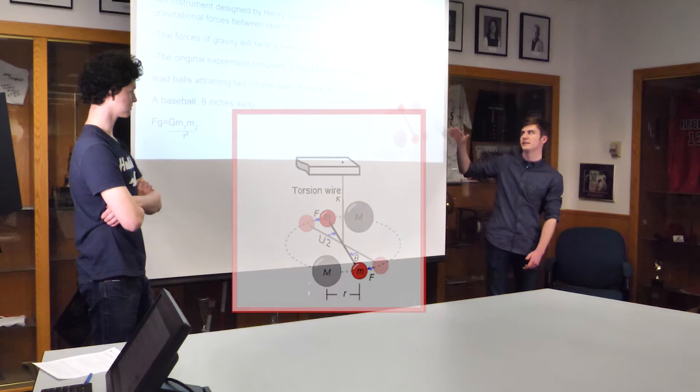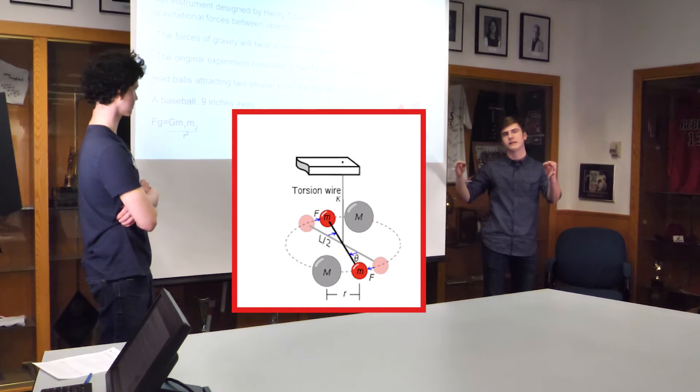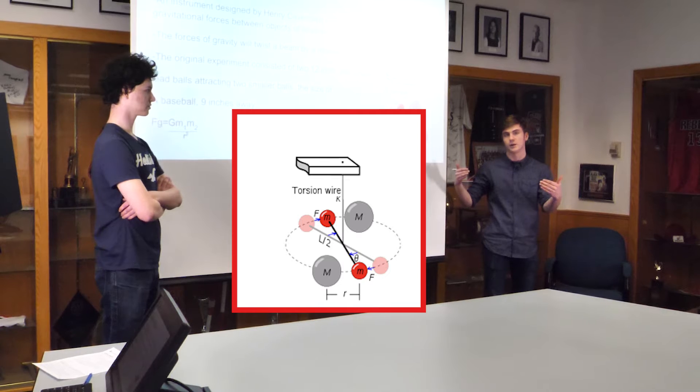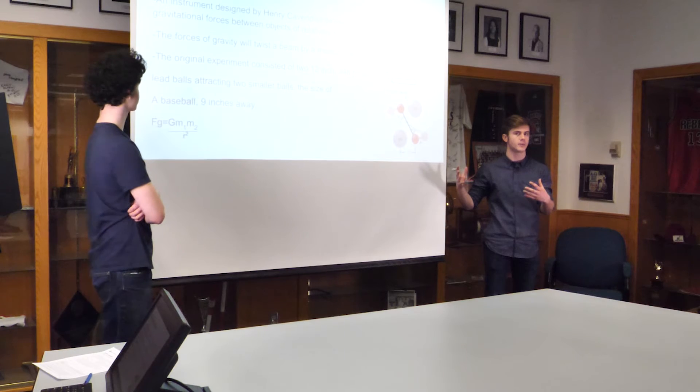You can see the wire suspending the beam here and the beam oscillating as the forces around it even out — it approaches a single point called the equilibrium point. That equilibrium point is going to shift depending on what forces are present. So why did Henry Cavendish have a peephole in his shed instead of just walking in and looking at things?